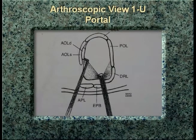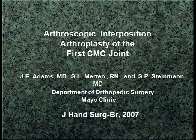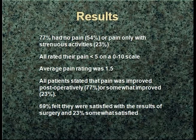When you're in the first ulnar compartment portal, you can look over at the AOL, as Lee showed, and from the 1R you can look more toward the dorsal radial and the posterior oblique ligaments. We reported our results initially, and again, the results weren't any better right off the bat than any open procedure. Patients were relatively satisfied — about a 70-75% success rate — and patients tend to always say they would have the operation again, as with any other procedure.